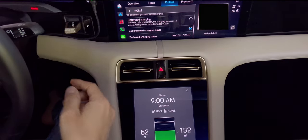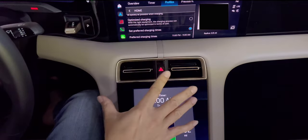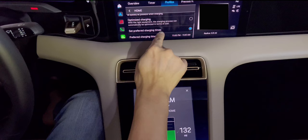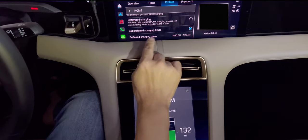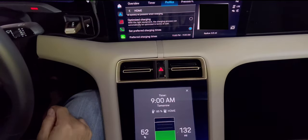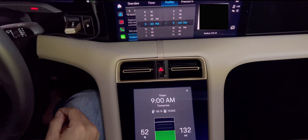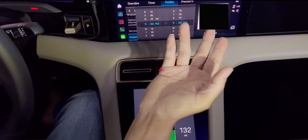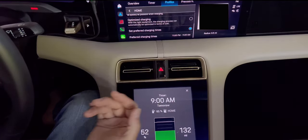Optimized charging means if you have a solar panel or an app-controlled setup or something, it will determine the best time to charge and do it automatically. But I wanted to set a preferred charging time, so I clicked that. You have two choices: optimized charging or set time. I set the preferred charging time to 11pm to 9am — that's the cheapest rate for Southern California Edison. It might be different for your electric company, but that's mine.